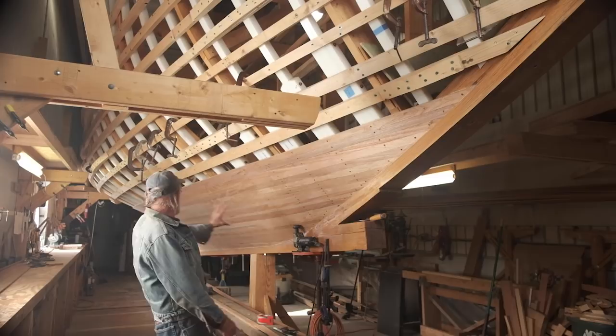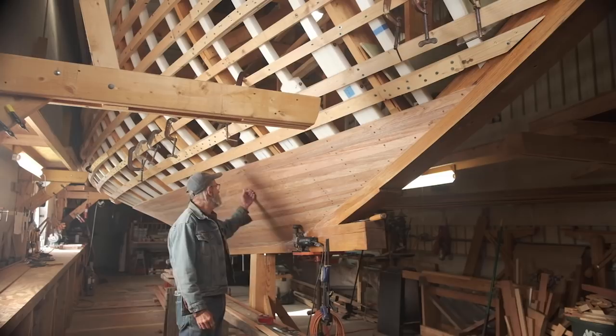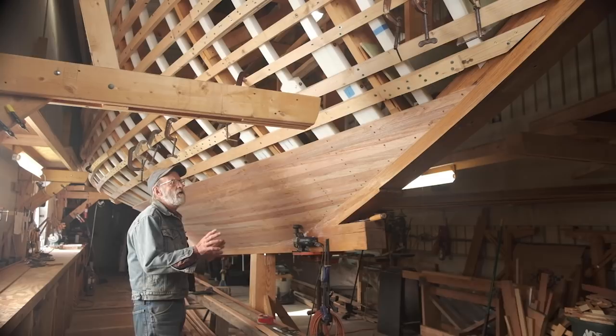I'm back on the boat here again and we've been doing some strip planking. We've got quite a bit of it on already. I think it looks fantastic. It's coming out really, really nice and I'm kind of proud of the way we designed the system here.